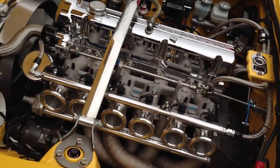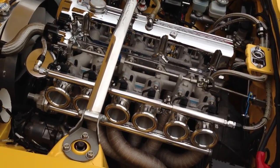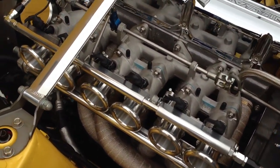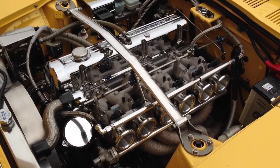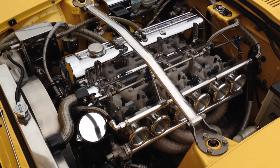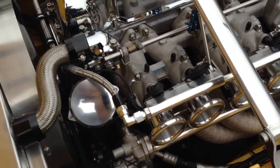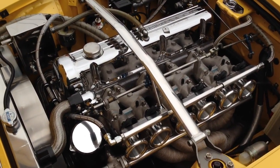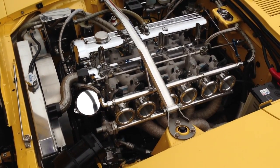It comes back to that whole new take on an old platform — it's very much updated. The engine produces 360 horsepower and redlines at 8,000 RPM. Just take a look at it. If your jaw's not already on the floor, I really don't know what would have to impress somebody.